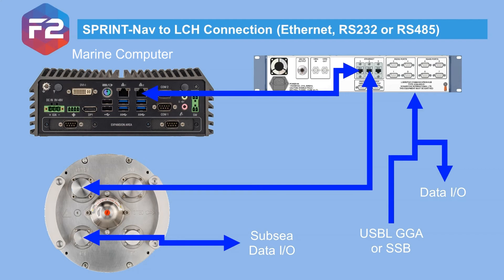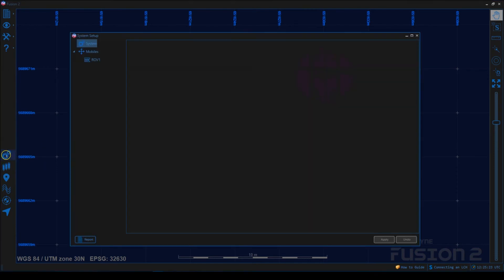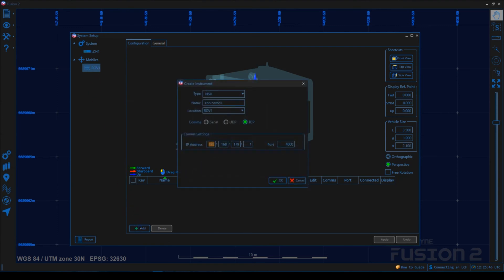To install the LCH, all we need to do is plug it into the Fusion 2 PC. The SprintNav can then be connected to the LCH via serial or ethernet. On the PC, start up Fusion 2 and click on the setup cogs. Right-click on System at the top of the configuration tree and then select Add LCH. This will bring up the Create Instrument dialog, which should already be set to the default LCH IP address 192.168.179.51. Click OK — any problems and you will see an alarm pop up after a few seconds. To add a USB-L input, right-click on the ROV vehicle, select Add Instrument, change the type to USB-L and GGA, and you can see the LCH ports available in the dropdown.